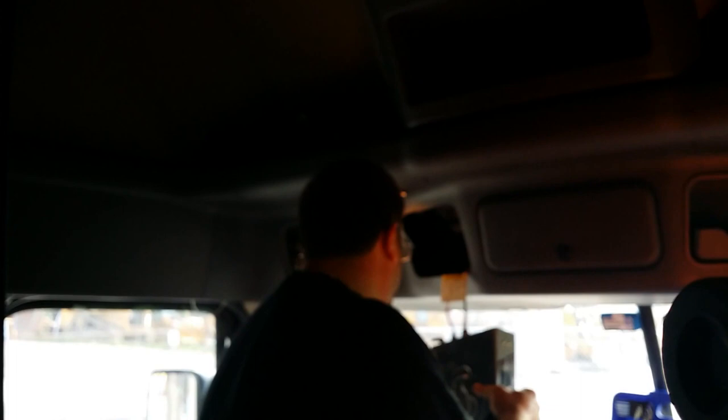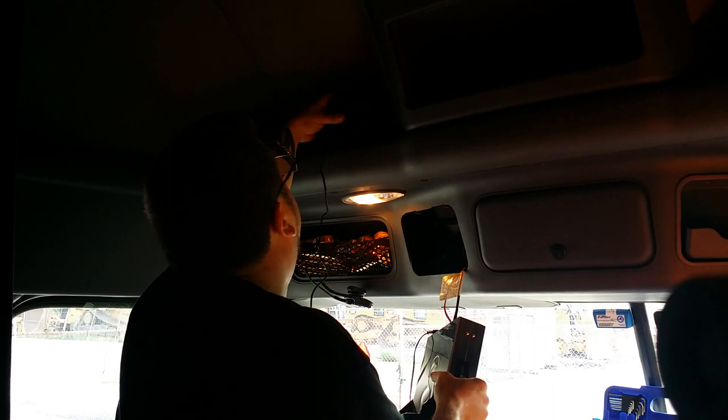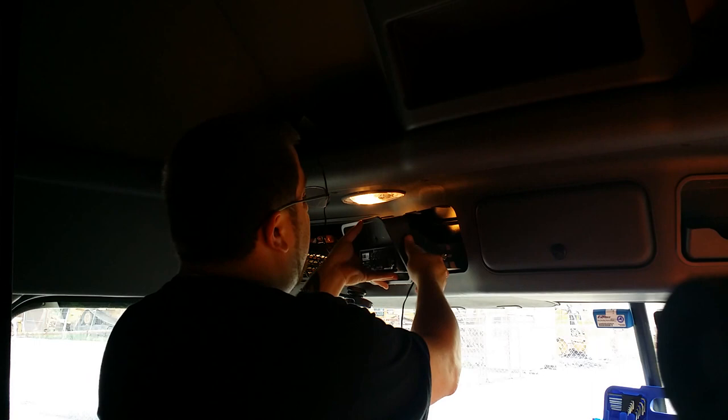Alright guys, once you get your wires connected — power, ground, CB wires — nice and tight, you want to tuck everything back nice and neat as far as you can get it. Also, if you're going to be using an external speaker like I am, what I did is I just hooked up the wire here. I'm not going to take apart the whole top of this thing to tuck the wire away — I'm just going to let it hang a little bit and probably stick the speaker either up here or down there.